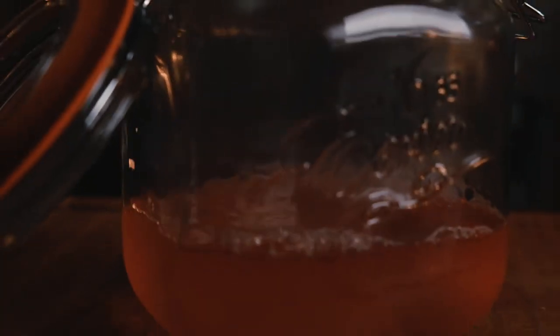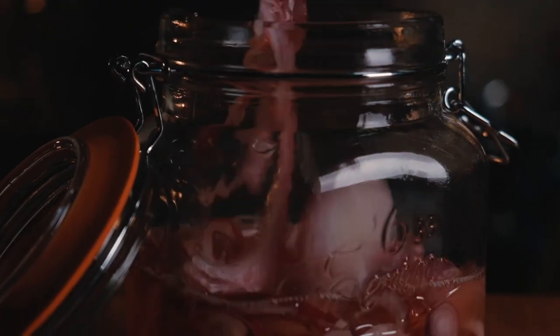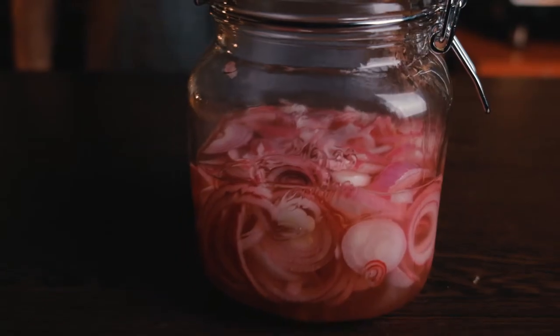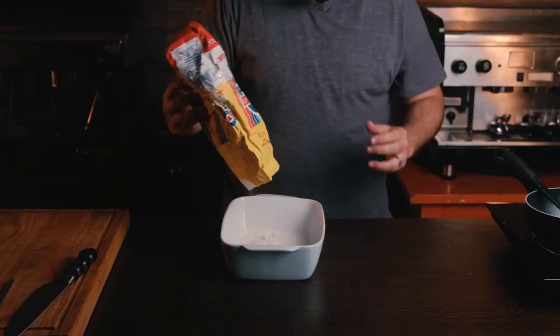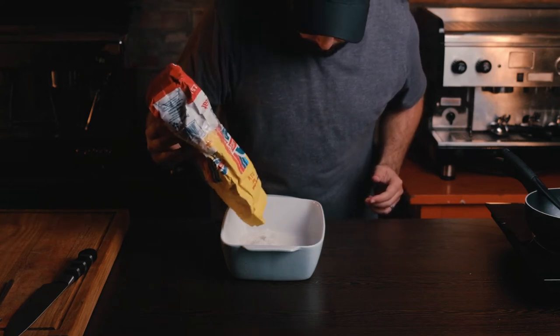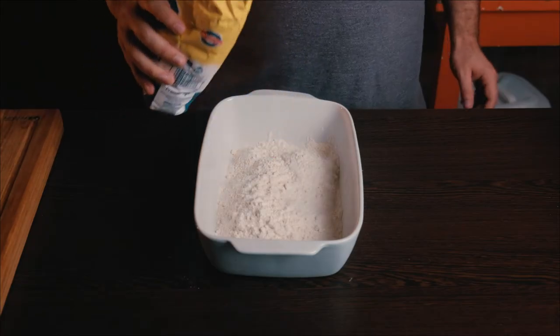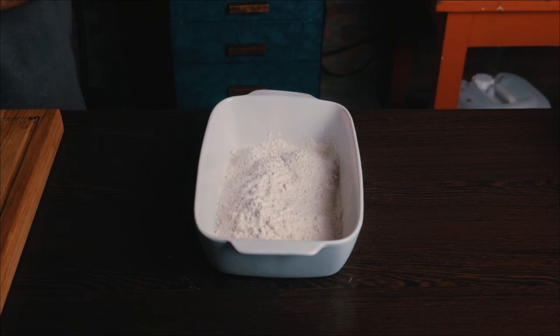Simply pour your onions over into the mason jar — try not to make too much of a mess. And that's your pickled red onions done. Very simple, very diverse, and always nice to have in your fridge. Put that to the side and let's move on to the dredging. For the breading station, add some all-purpose flour to the bottom.